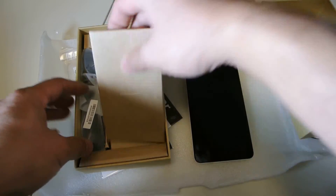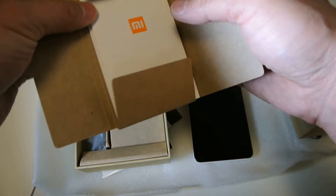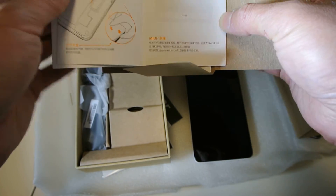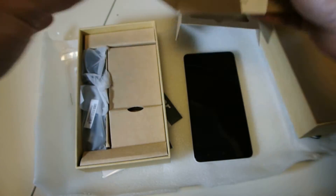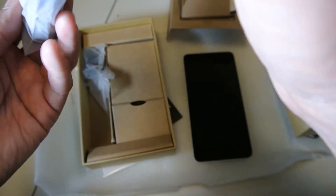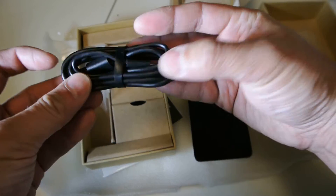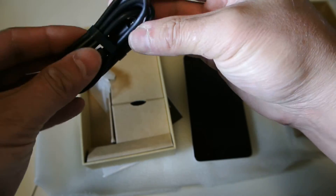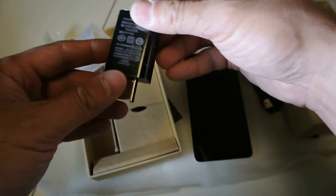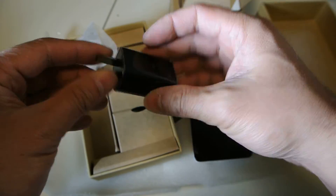Let's see what else is in here. Manual — probably just in Chinese. Yeah, it's in Chinese. Sorry about the shadow, I'll have to put up a light. USB — micro USB obviously. Micro USB cable. And then the adapter plug, which is 2 amp — the transformer for charging.